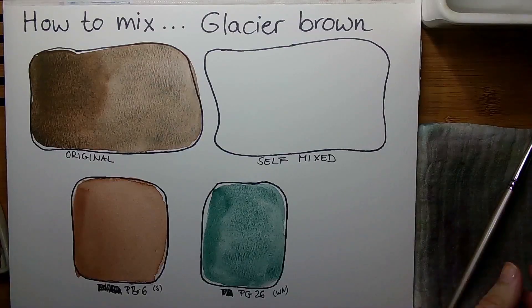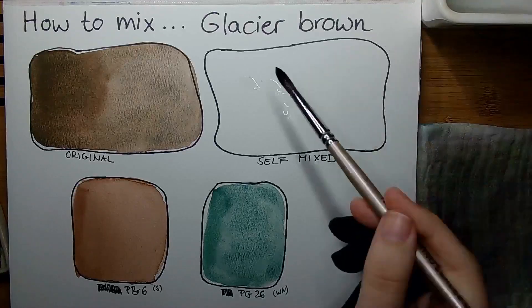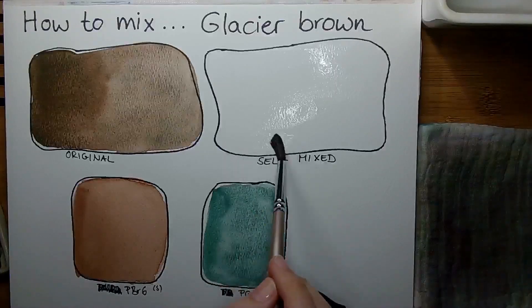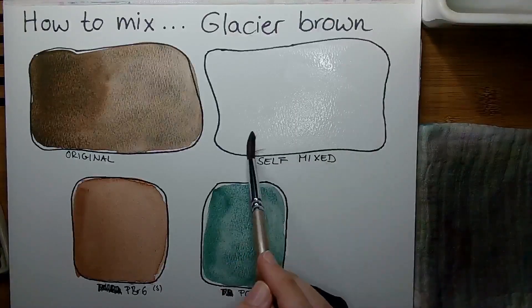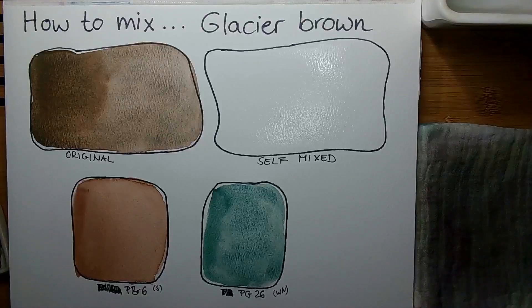The PG26 I'm using is the one from Winsor & Newton Professional — I think the color is called Cobalt Turquoise Dark. The PBr6 from Schmincke I think is called Brown Iron Oxide, or Iron Oxide Brown — I'm not sure how they put it in the English version. Glacier brown is a color that does separate into areas which are brown like the PBr6, and areas which are this dark turquoise green.